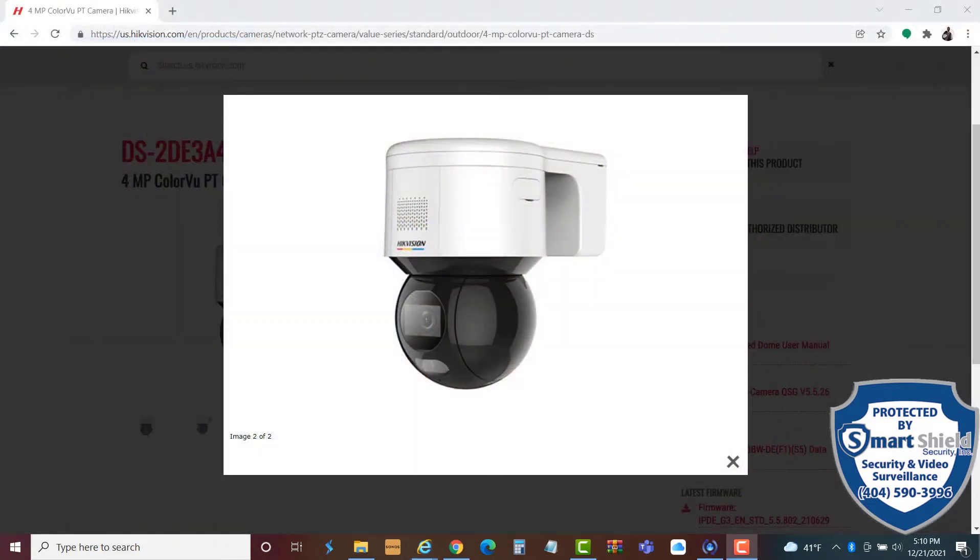Let me show you some hot new technology from HikeVision. This is their 4 megapixel ColorView PT camera. 4 megapixels ColorView means it sees color at nighttime. PT means it has a motorized pan and tilt function on it. It's a pretty cool camera.